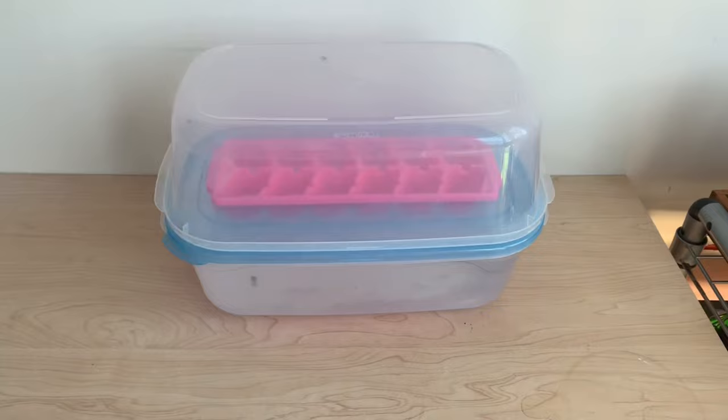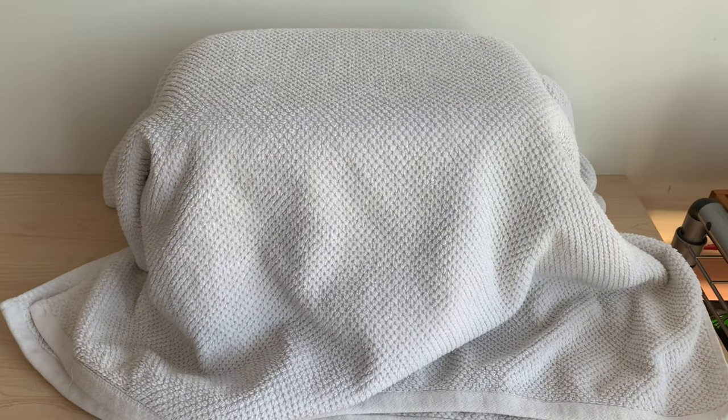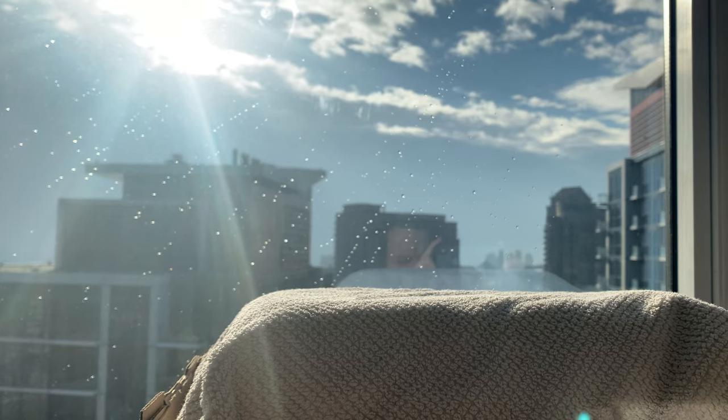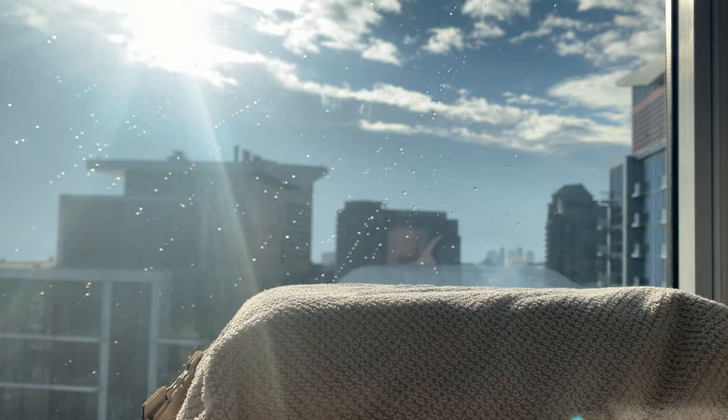At this point I use a secondary container base to act as a lid of sorts, covering my seed starting setup. I cover all of this with a towel to keep things dark. In my experience there's no need to purchase a humidity dome or a heating mat with this method. I typically put this setup in front of a window to get some free warmth from the sun.